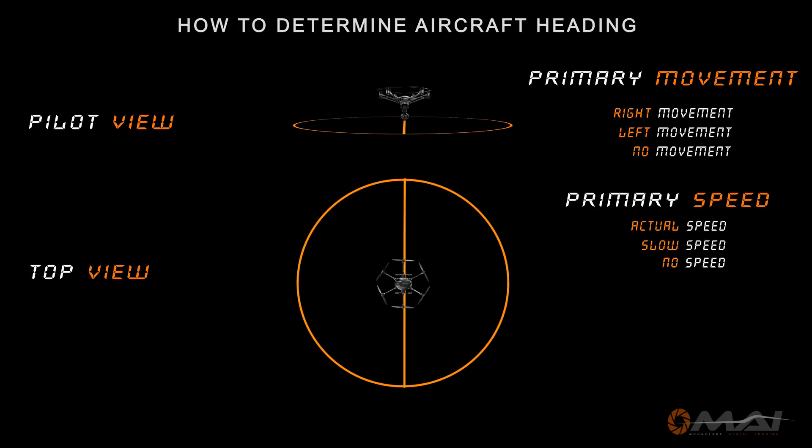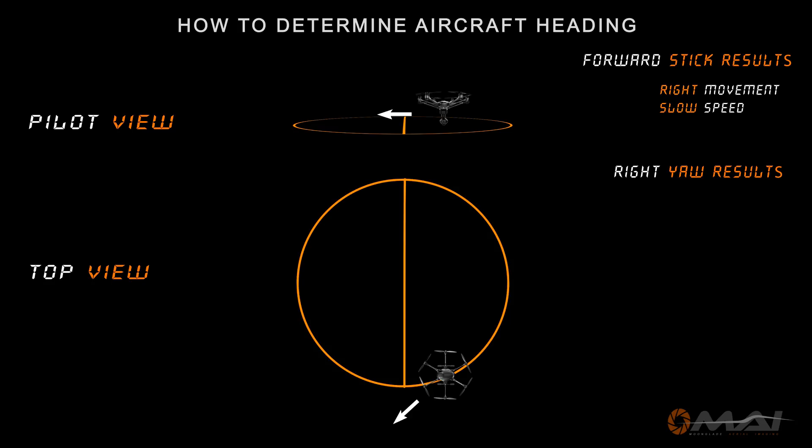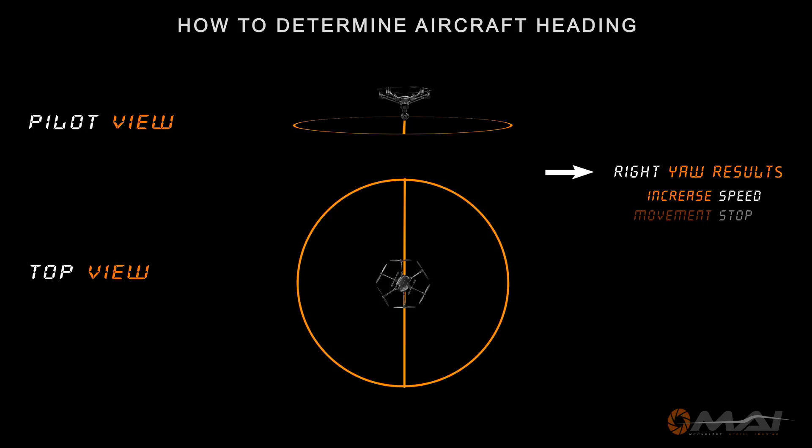In my first example, upon forward command, I noted that the primary movement was right and speed was slow, so the aircraft was either moving away from or towards me to the right. At this point, there are only two scenarios to work out, and determining these outcomes quickly while flying at a great distance just takes practice. If the aircraft were coming towards me, right stick would have produced movement to my left — it did not. Now it is known which direction the aircraft was pointing. Maintaining forward movement and holding right rudder until the aircraft swung around was a simple task. Once the right movement stopped, the aircraft was coming home.